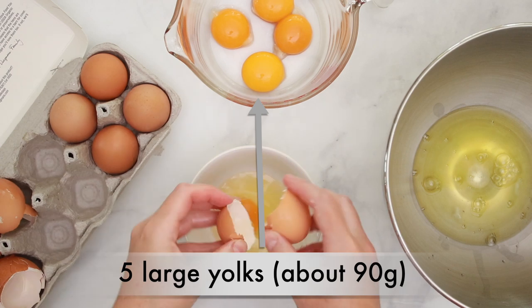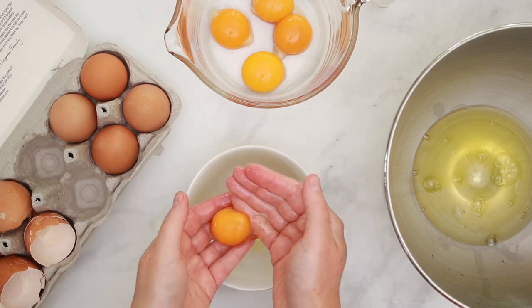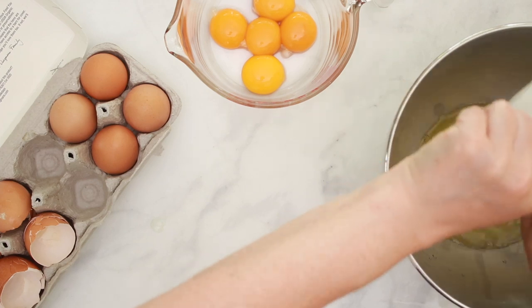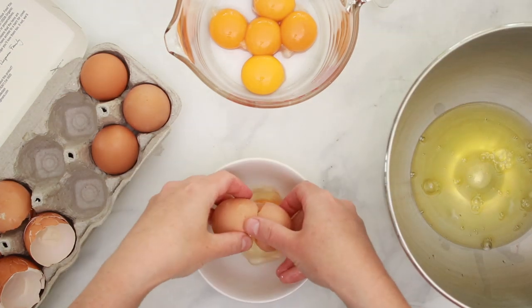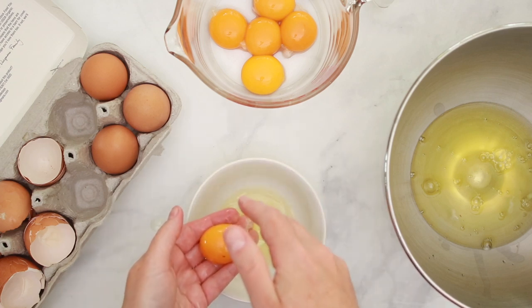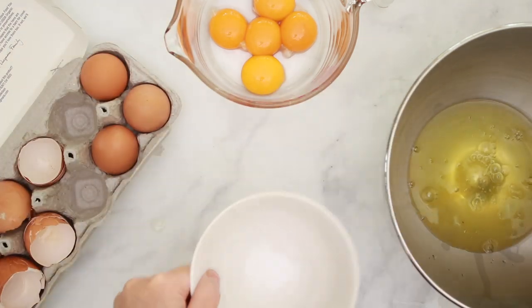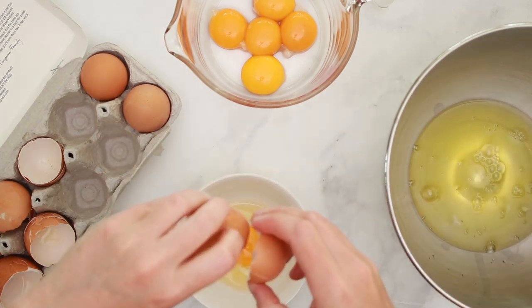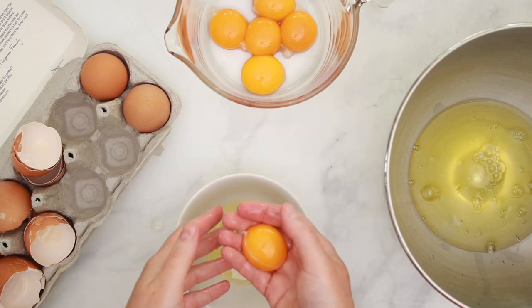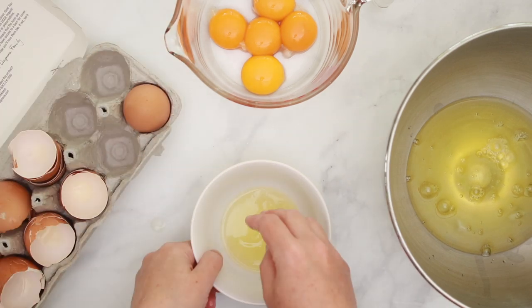We'll need 5 large yolks, about 90 grams, and 8 large whites, about 240 grams. The yolks go into a medium bowl and the whites into a large mixer bowl. It is extremely important for the mixer bowl to be perfectly clean — if any yolk or fat gets into the whites, they won't reach their full volume. I like to have a temporary little bowl for my whites so that if a yolk breaks, I can discard that egg without contaminating all the whites. My favorite way to separate eggs is to crack an egg into a bowl and scoop out the yolk with my fingers — it's faster than pouring between shells and my fingers almost never break the yolk.